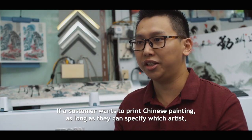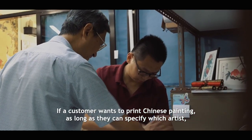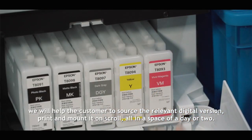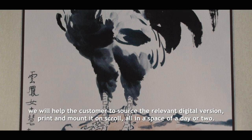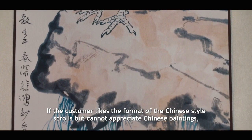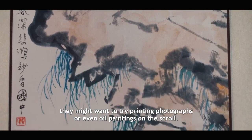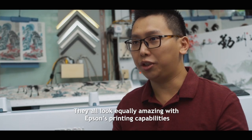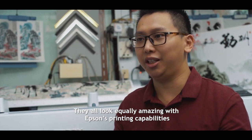If a customer wants to print a Chinese painting, as long as he or she can specify which artist, we will help the customer to source for the relevant digital prints, print it and mount it all within a day or two. If a customer likes a Chinese style scroll but cannot appreciate Chinese painting, he or she might want to try printing photographs or even oil painting onto scrolls. They all look equally amazing with Epson's printing capabilities.